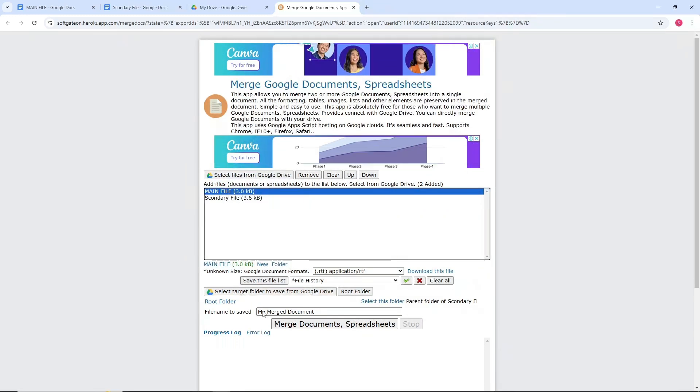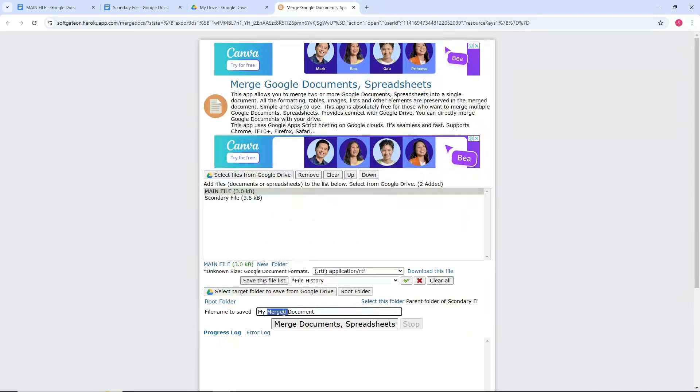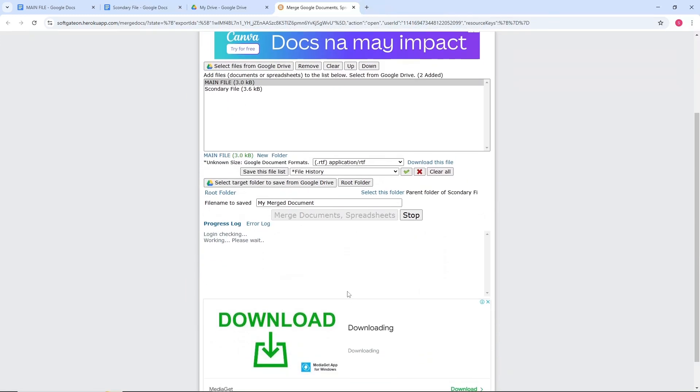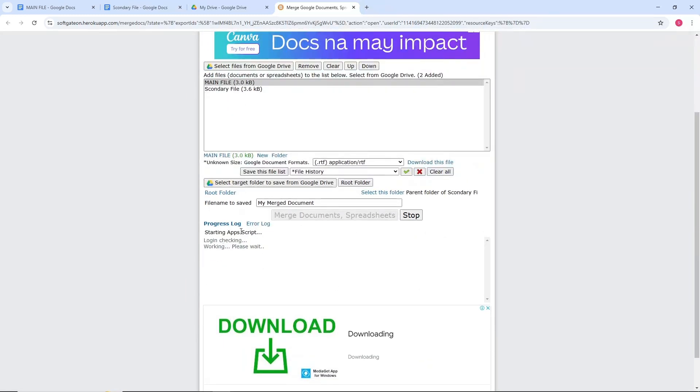Wait for it, and as you can see we have the two files listed. You can change the file name here, and after that click on Merge Documents. Just wait for it to load up and it will be automatically merged as the website does the job for you.